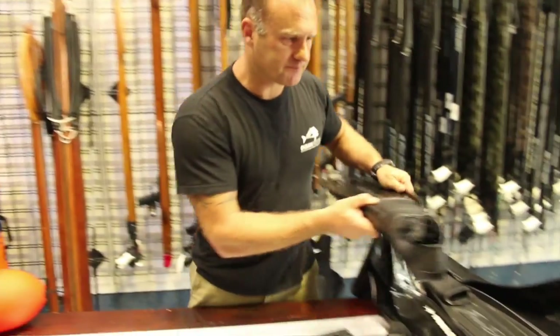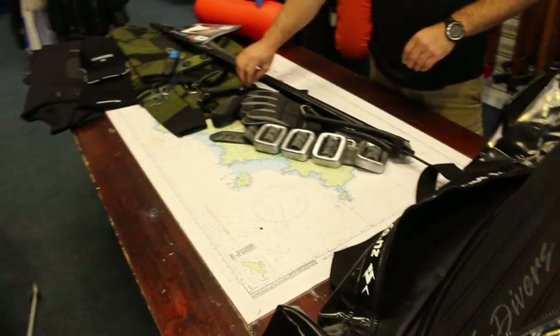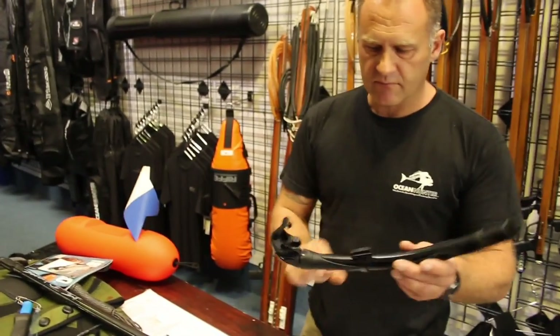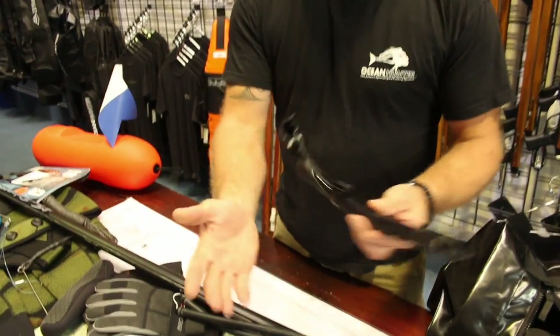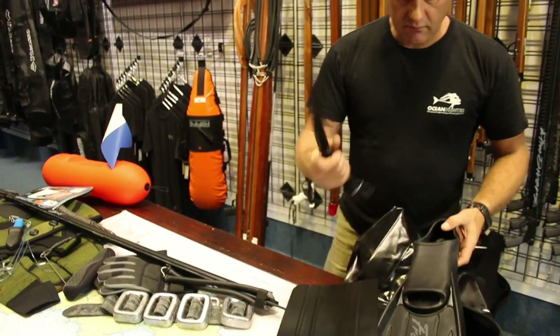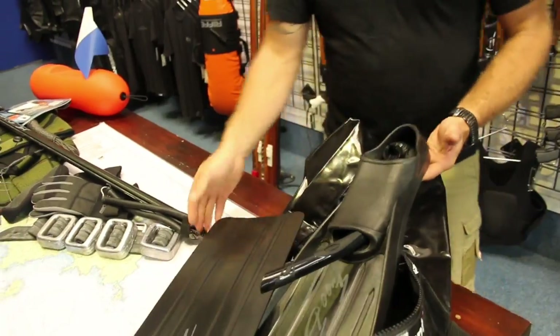Let's put that in our bag. Now, our snorkel — obviously we have a snorkel. A key feature for a snorkel is a good sized ball for breathing and a comfortable mouthpiece. I just stick it into my fin so I always know where it is.